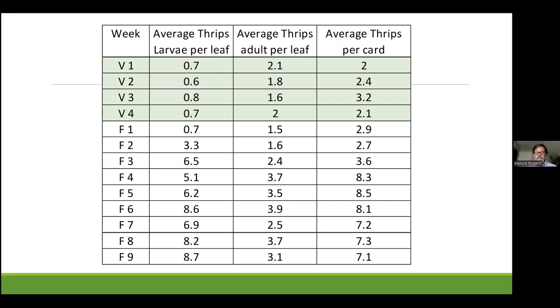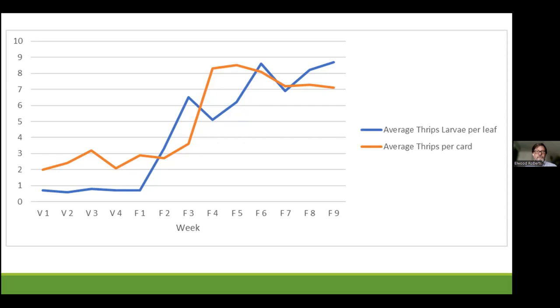Some people are blessed with the ability to pick numbers out of columns and see trends. Looking at average thrips per card — your monitoring card is going to catch winged insects, so adults. There are high numbers right at the point where we'd expect them, but there's also a surge in week two and week three of flower. My preferred way of seeing this is in a graph — the simplest graph you can make. You can see that the population of larvae on the leaf explodes in weeks one through three, but the number of adults on the cards don't come in until a little bit later, with populations doubling in weeks four, five, and six.